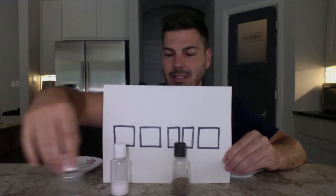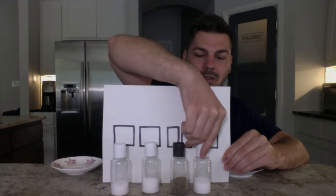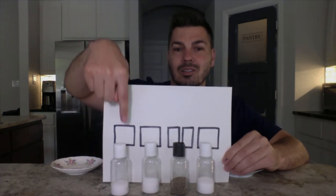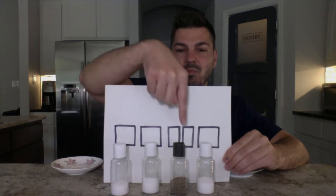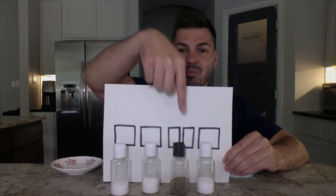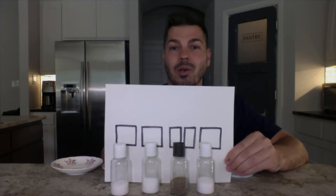So it would look like this: SALT, SALT, PEPPER, SALT. Would you say that with me? Here we go. SALT, SALT, PEPPER, SALT. Again — SALT, SALT, PEPPER, SALT. Perfect.